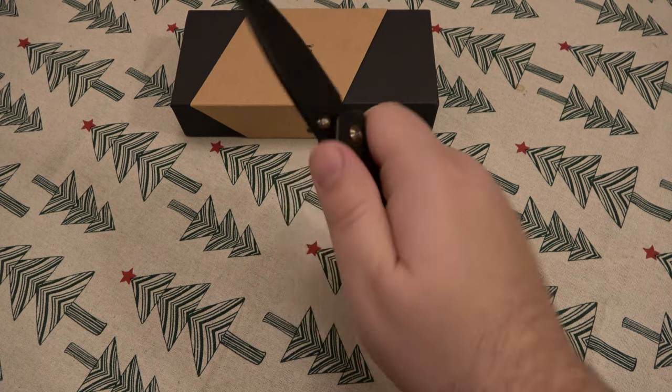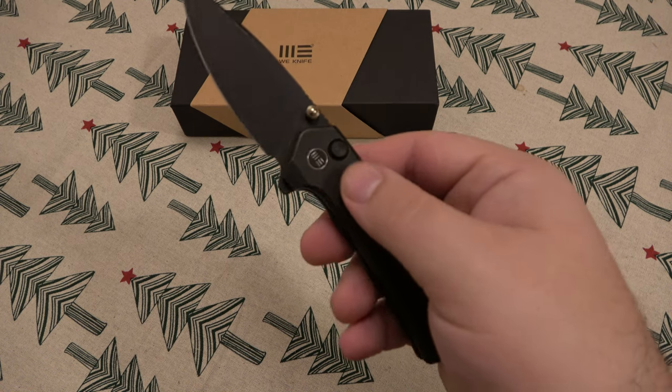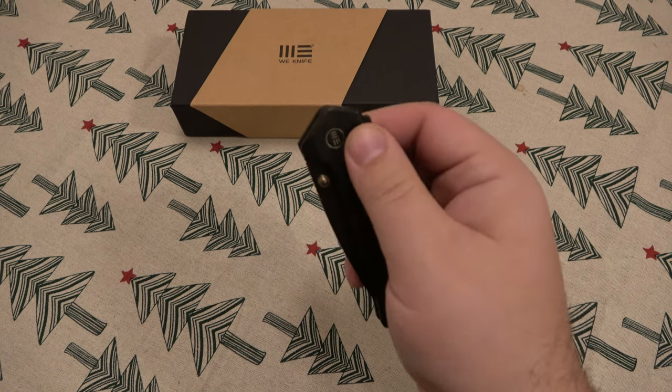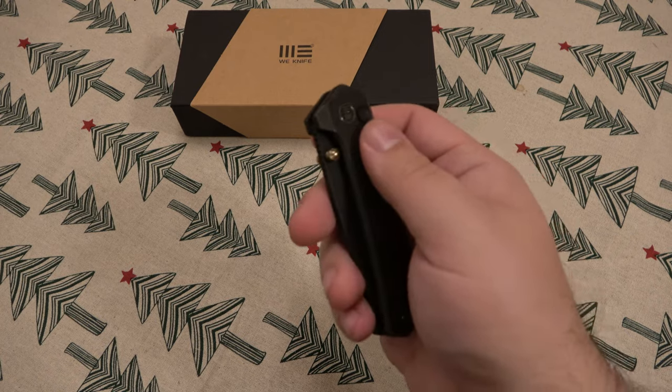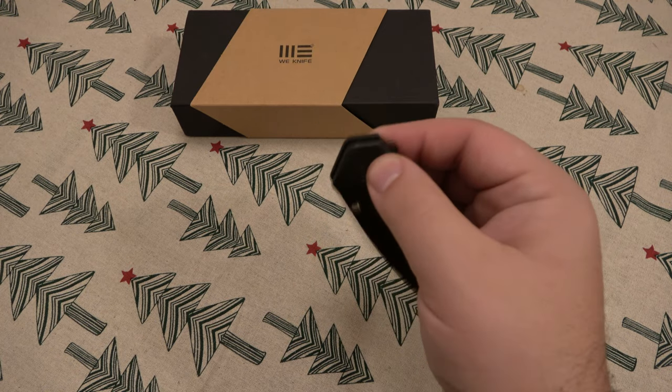There's no hot spots. The lockup is fantastic, especially for a plunger style lock — or a button lock, as it's essentially called. It's an automatic knife without a spring — that's the best way to put it. A little flipper on the back flips out nice and fast, locks up strong.